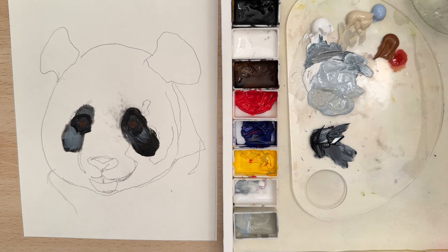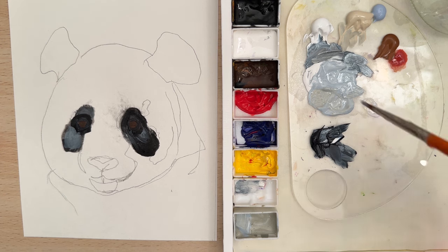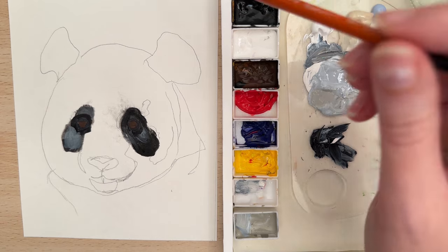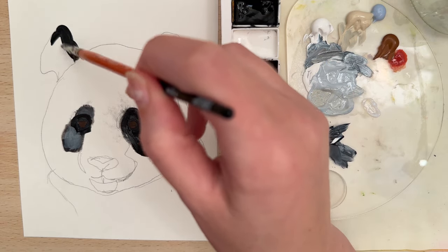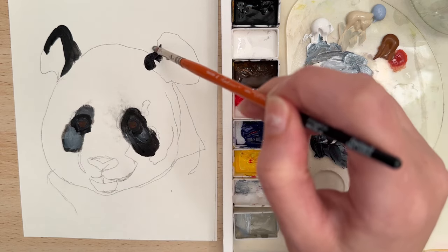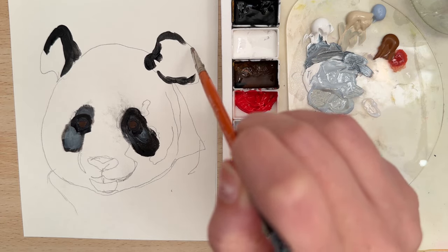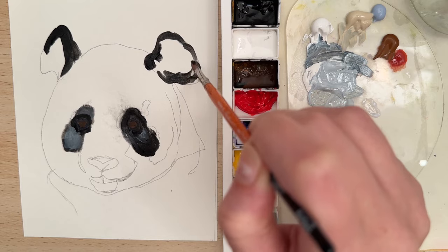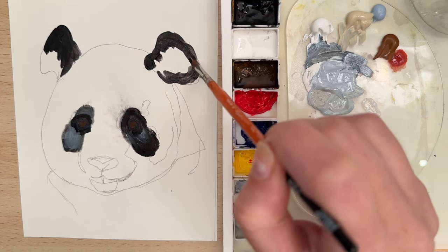Now let's switch to a larger brush — a size 4 filbert. I'm going to put a little bit of flow medium on my brush and then take some black paint and start outlining the ears, doing both sides and going around the edges. You can sort of blend it in as you go.